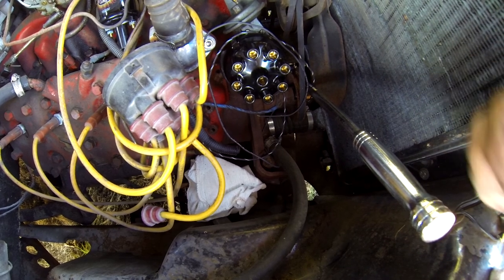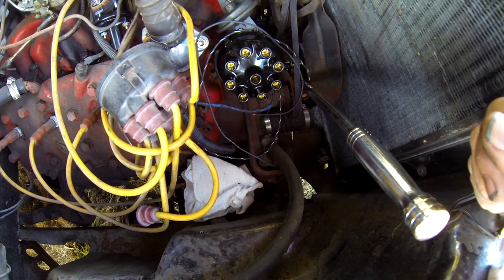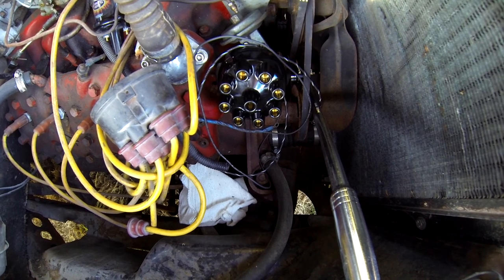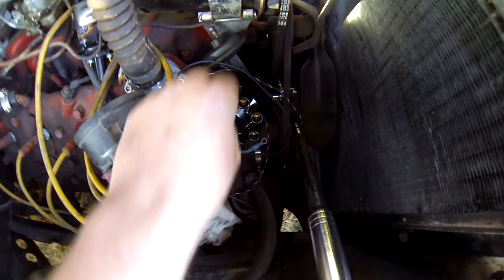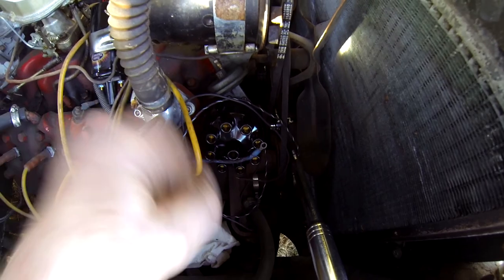That part's all done. I took the distributor out, which does mean I have to time the entire car now. I did have to get new wires because the module expects very specific wire resistance. The only two things I have to worry about now is this black wire here that comes with the new unit — it has to splice into either this or there's a red one here somewhere.